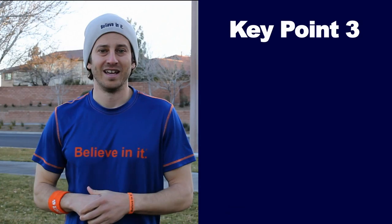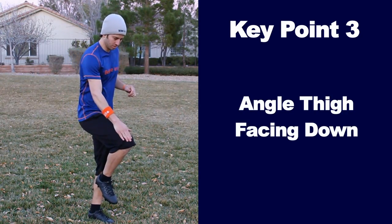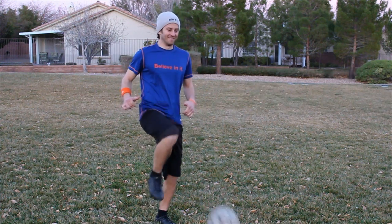Key point number three: angle your thigh at a 45 degree angle facing down. This way, when the ball hits your thigh, it will go forward. If your thigh is too high, this will cause the ball to go up in the air, or the ball won't even hit your thigh and will just hit you straight in the knee.